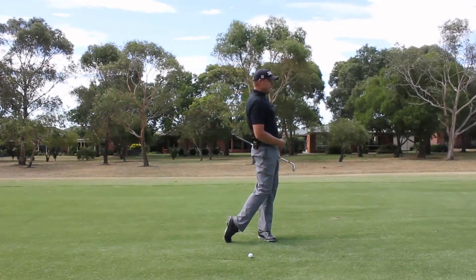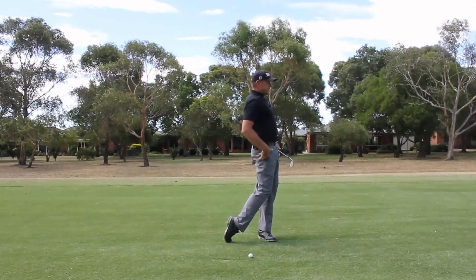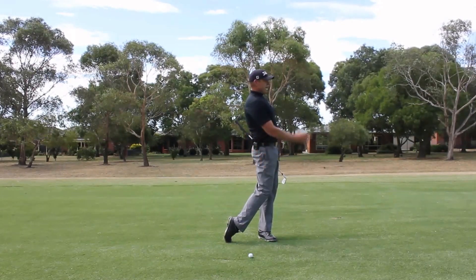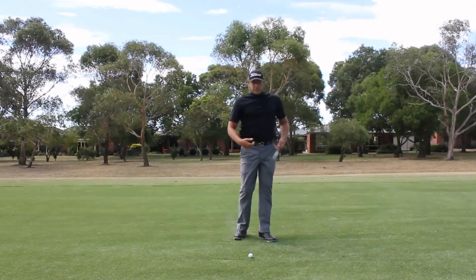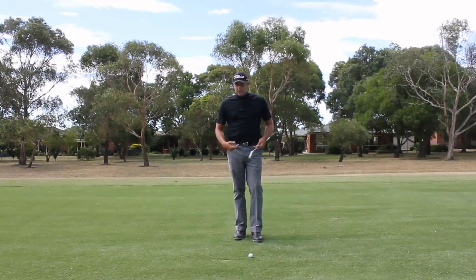What we're trying to achieve is to get up into a finish where we're actually getting the belt buckle in front of the chest, getting a bit of pelvic tilt, a bit of curve, a bit of arch in the small of your back. And what that will do is create a bit of separation from the bottom half to the top half.